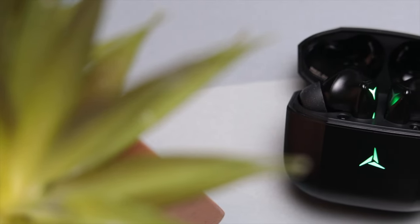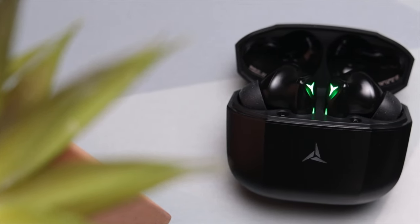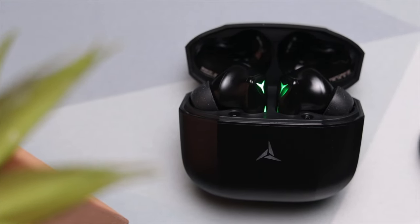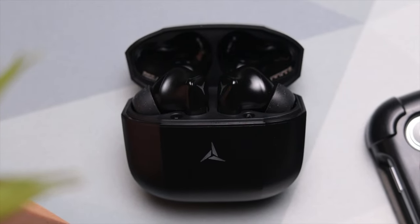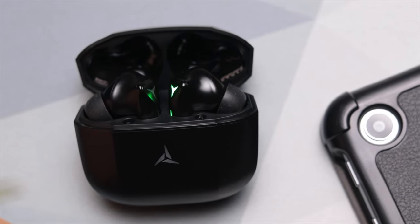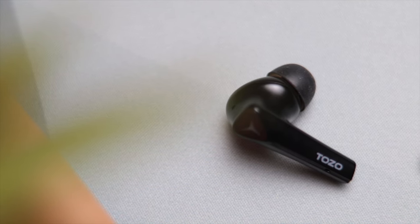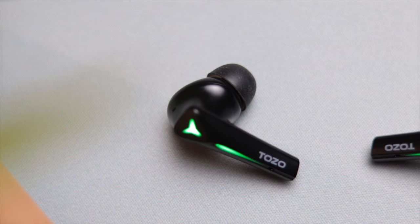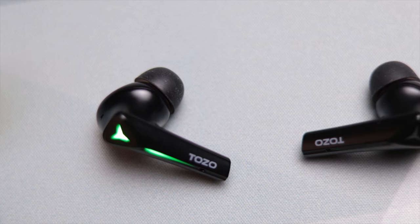Now let's talk about sound quality. These give you a dynamic sound — very clean treble along with some pronounced bass. I like the fact that the bass is not constant, but when it hits it definitely hits, giving you a very full type of sound. Even for just listening to music these are definitely solid, especially when you consider the price point. As far as max volume, they're perfectly fine for most people, though if you like to listen at extreme levels you might wish they had another notch of volume.